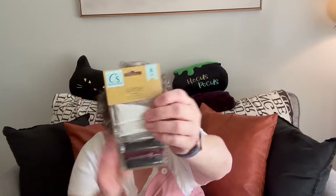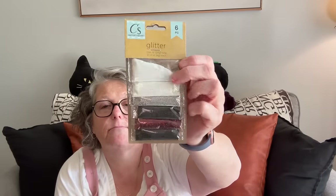I picked up some of these little scatter pumpkins in yellow, orange, and a maroon color for a project. A lot of this is for one project and I'll show you that when I get to it. And some super fine glitter for that same project.